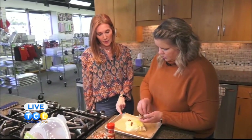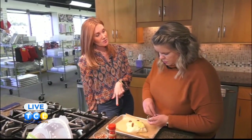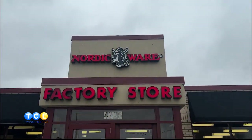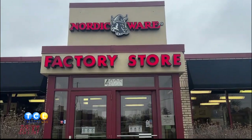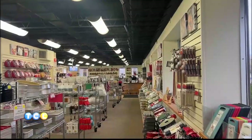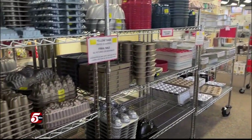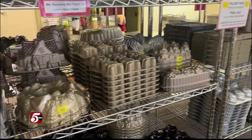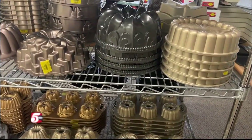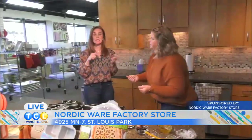This is a very popular item in the store. This is perfect if you are maybe an empty nester — you're cooking a couple chicken breasts for you and the spouse, or doing roasted veggies or potatoes. It's the perfect size, not too big, not too small. When I come into the Nordicware factory store I get a cart and get real excited. So it's in the oven at 400 and we're going to check on it throughout the show and try it later.